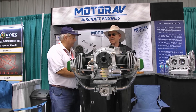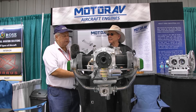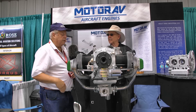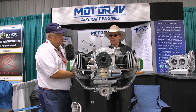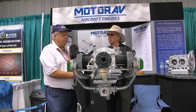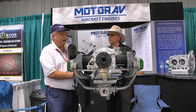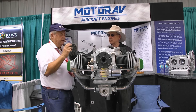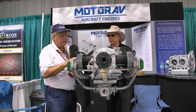It's a 100 horsepower engine, direct drive, air-cooled, and reaches 100 horsepower at 2,900 RPMs. The case is made from magnesium and all the designs are made in Brazil, and all the parts are made inside our company, MotorAv. So the company casts all the parts — the aluminum and the magnesium parts.